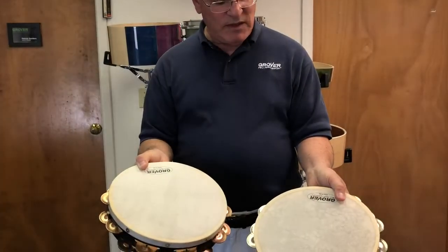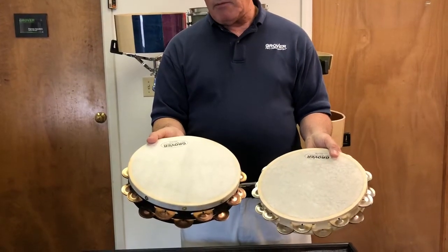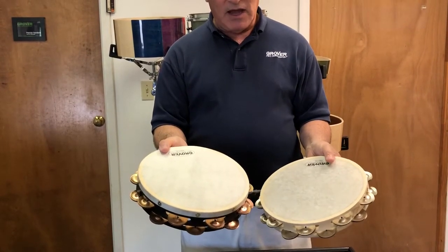The Bantamweight comes with a Remo skin tone head, while the Projection Plus standard models, you have a choice of a natural skin head or a Remo Renaissance head.